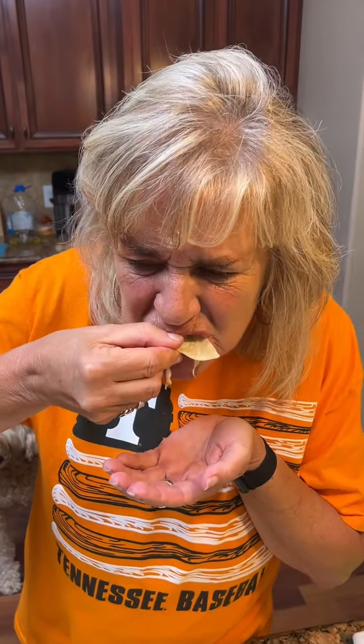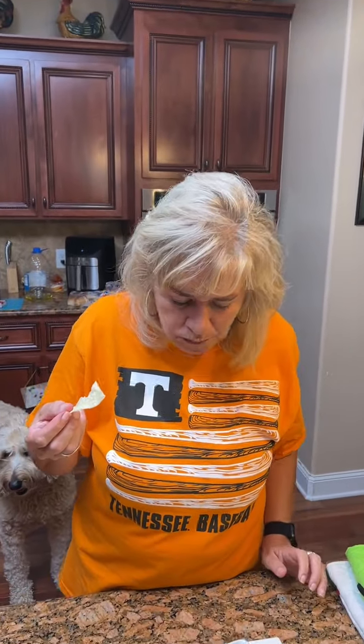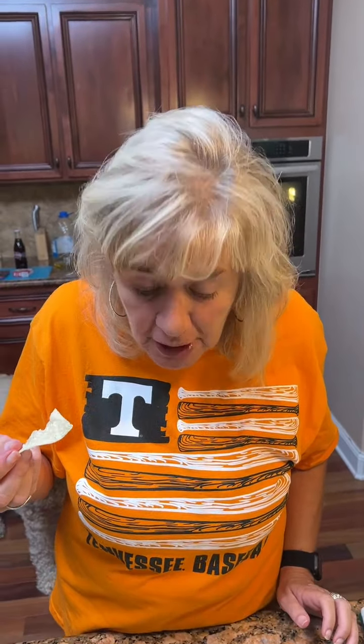Now we're going to try it. I've got the thin chips — but that looks dang good. Now that's a good bite.